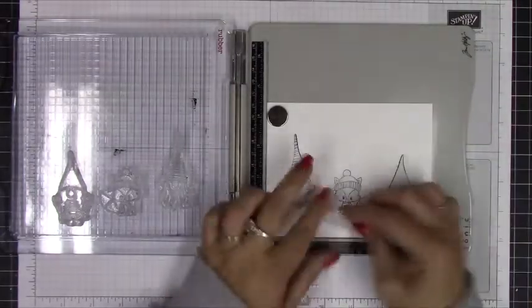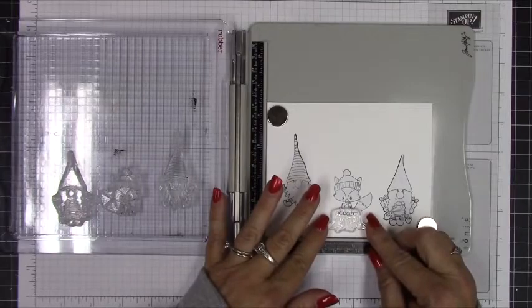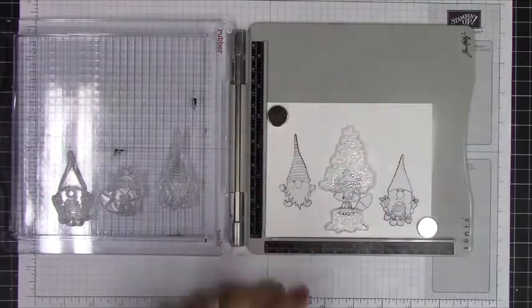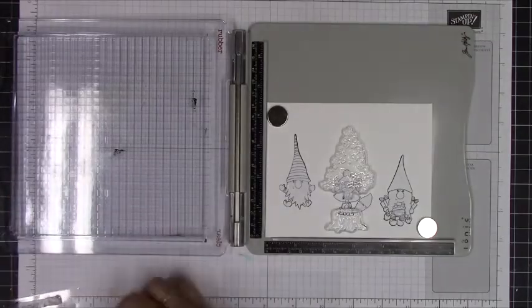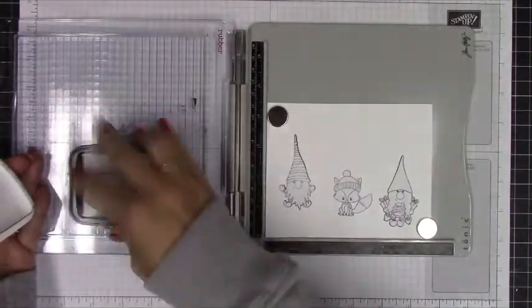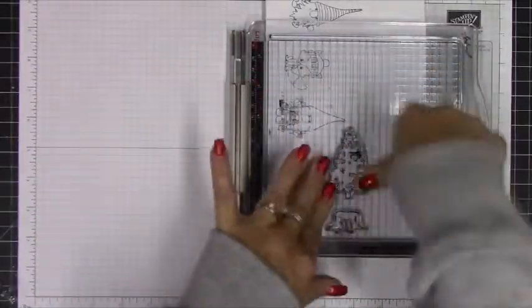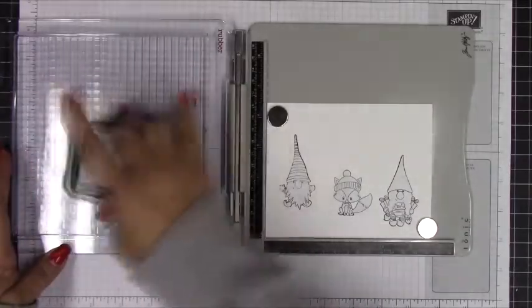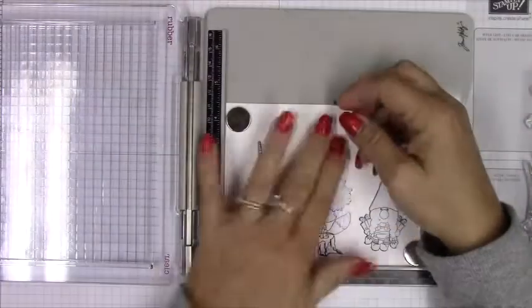Got those in place, and now I'm going to place the stump that the little fox will be sitting on and also one of the trees behind the fox. I'll position those to where the scene looks balanced. Using my Tim Holtz stamping platform to get those lined up — once you remove the mask you'll see that the fox looks like he's actually sitting on the stump. That's the whole purpose of masking. You really have to practice this kind of thing to get good at it.